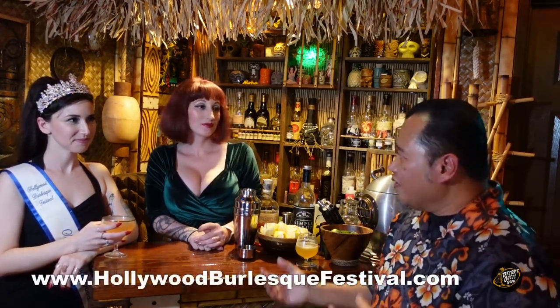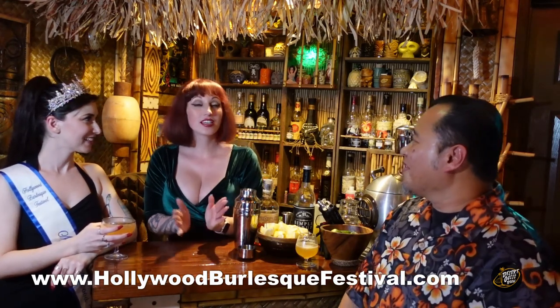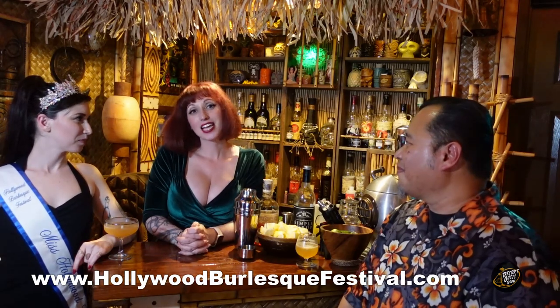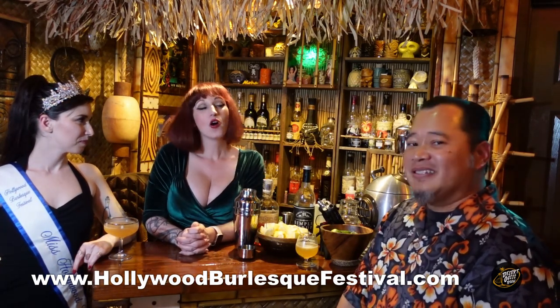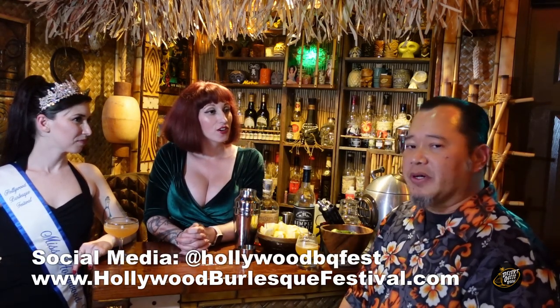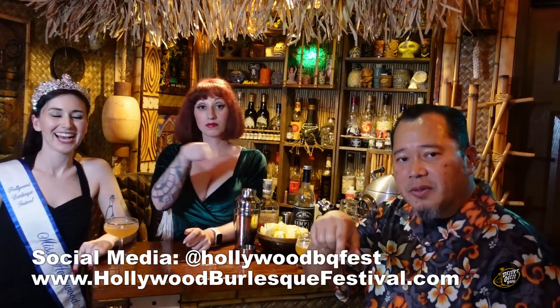If you guys want to see more of our friends Veronica Voss and Miss Spent Youth, they are going to be at the Hollywood Burlesque Festival. Can you give them all the information for that? Absolutely. It is March 17th, 18th, and 19th. You can get tickets at HollywoodBurlesqueFestival.com or find us on Instagram or Facebook for all the info. I'm also going to put that down in the description. And it's not just going to be these two beautiful ladies — there's going to be a whole bunch more. How many performers do we have? About 70.